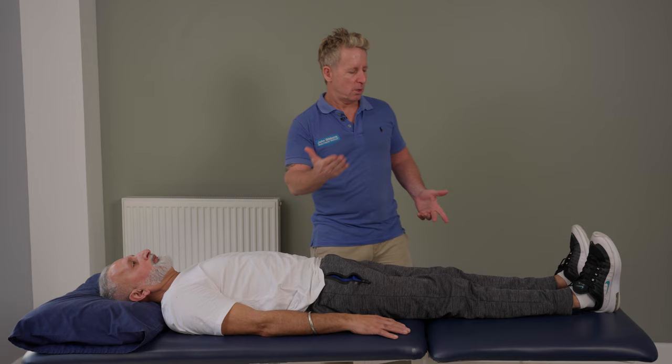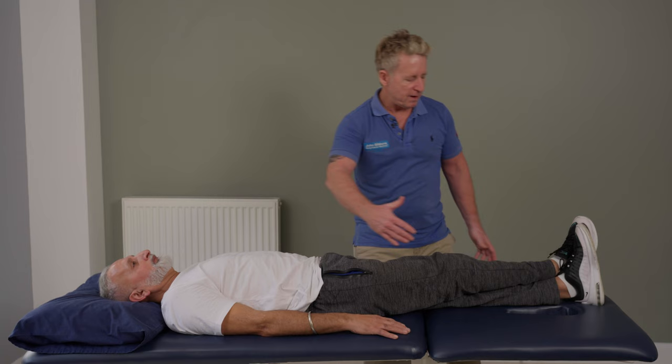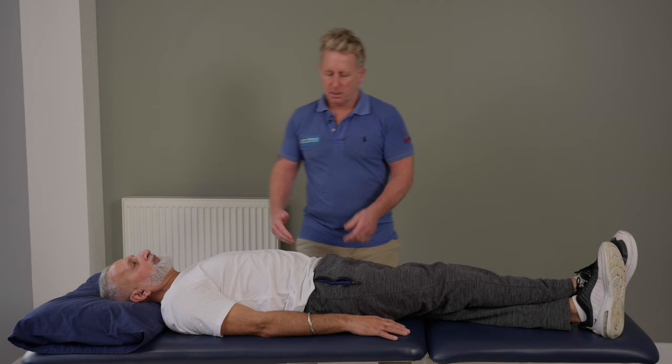Let's say it's on the right side — we would place the right leg over the left leg, because that would initiate an initial posterior rotation. We would then bring the legs away from you, which also allows the quadratus lumborum to slacken on that side.